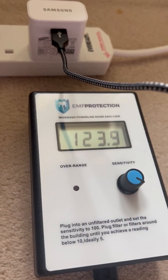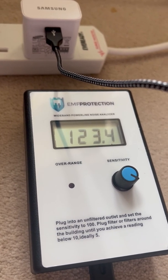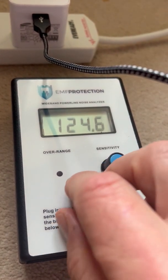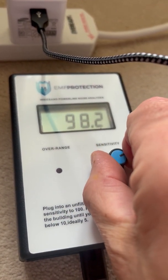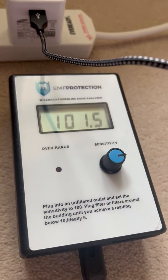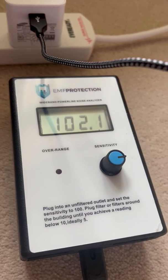You plug in the iPhone charger and that's what it does. In this particular monitor, what you're meant to do is set the sensitivity to 100. So we take it down a little bit, up until we get roughly exactly there — close to 100, that'll do.